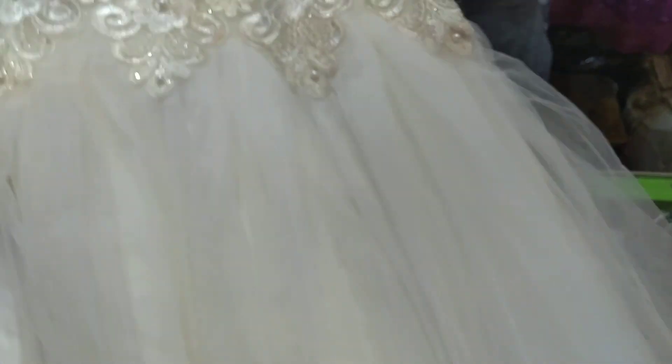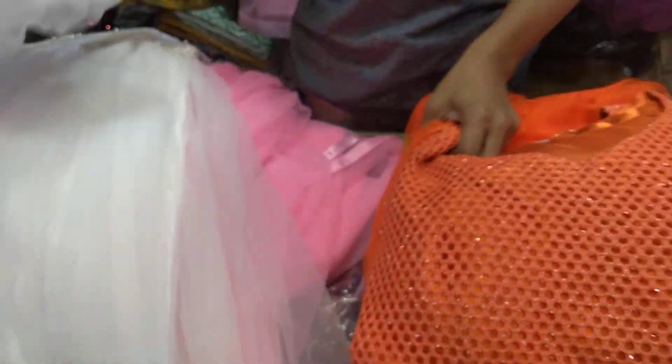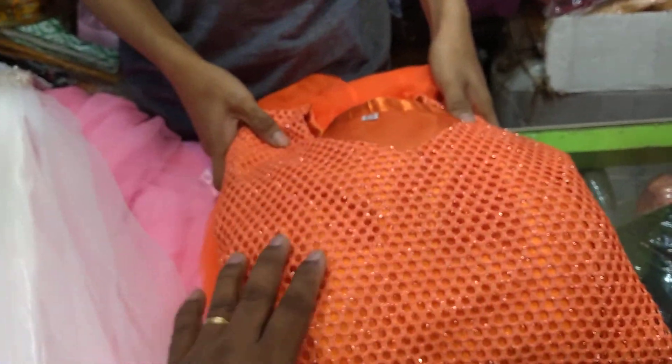I have to make a small size, but I will make a small size. I will give you the orange color. I will check the orange color.